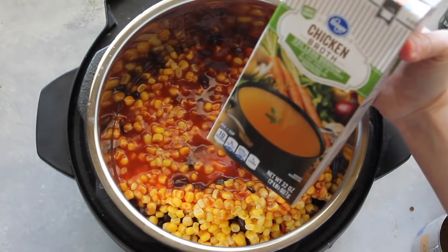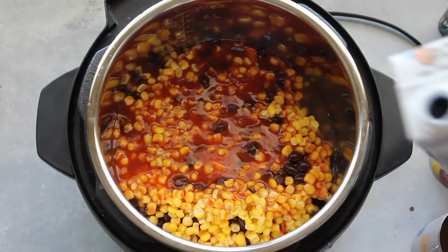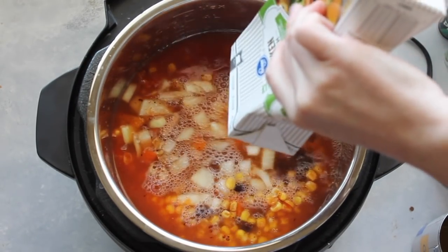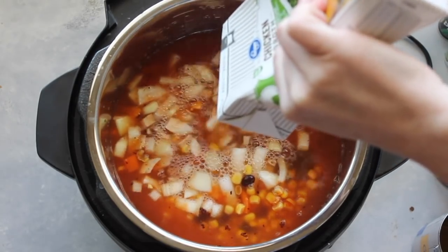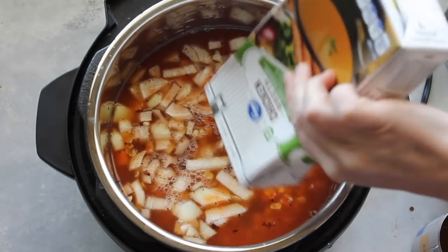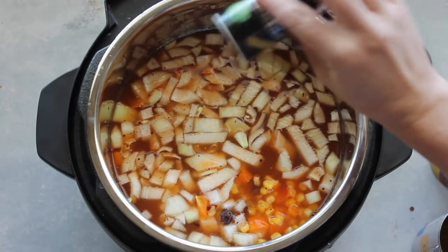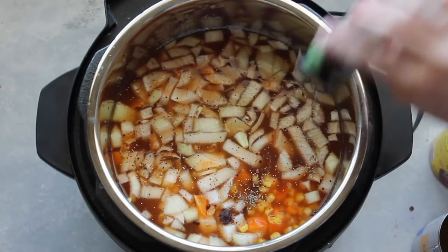Next add two cups of your favorite enchilada sauce. Then you're gonna add four cups of chicken broth — I love to get these big containers because I know it's already four cups and I can just dump the whole thing in without measuring. Next you're gonna add a little bit of salt and a little bit of pepper, and then you're ready to cook.